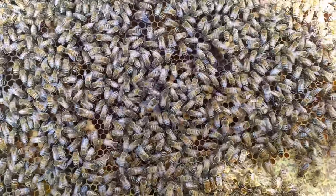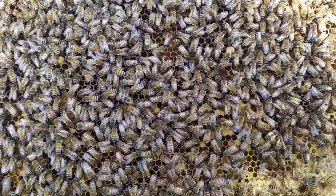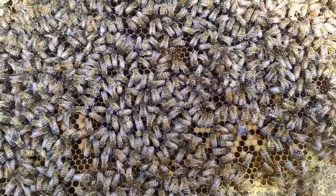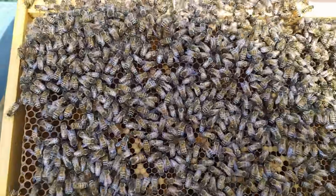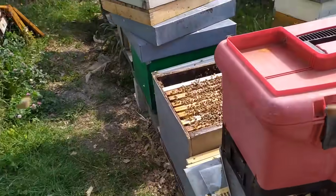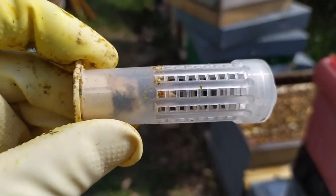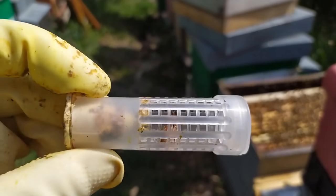Io ho questa cassa qui dove ho commesso questo errore e vi sto mostrando: l'ho controllata più volte e vi faccio vedere la vergine che ho trovato. Ho preso una cella che ho prontamente messo dentro un bigodino. Ed è qui dentro — come potete vedere si muove, stava proprio lì per nascere.